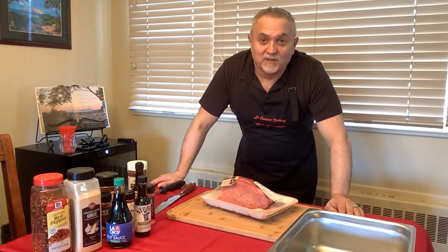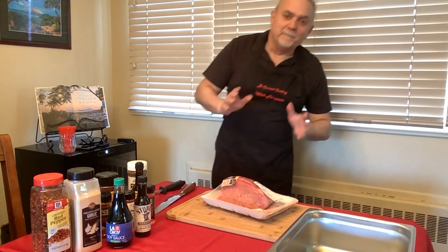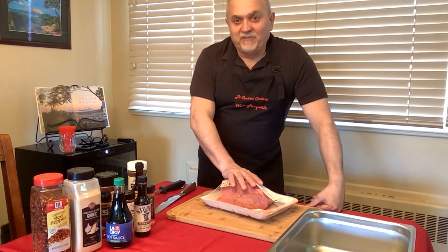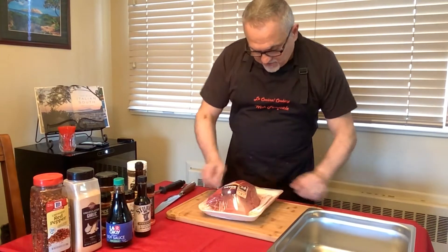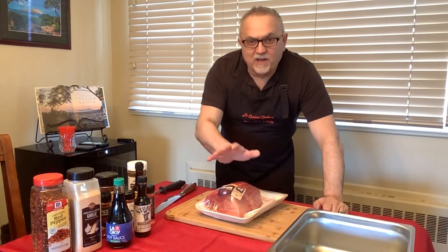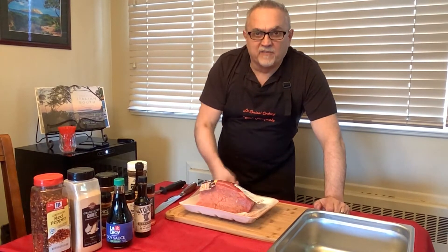In my old days when I used to hunt I always made jerky from venison and it was amazing. But we're going to use beef. I've got about three pounds of nice top round here, nice and neat, nice and clean, and then I have high round in the fridge — another two and a half pounds — so it's about five and a half pounds of meat.